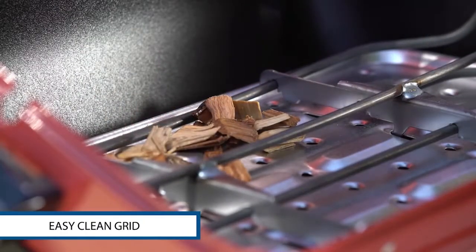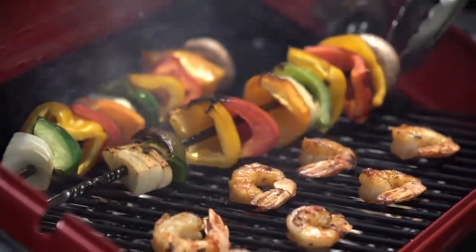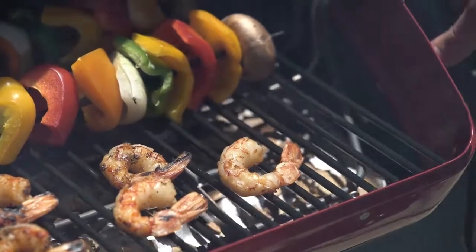The easy clean grid is coated with long lasting porcelain for simple clean up. And with three heating positions, this grill is capable of creating a zone of even heat for traditional grilling.